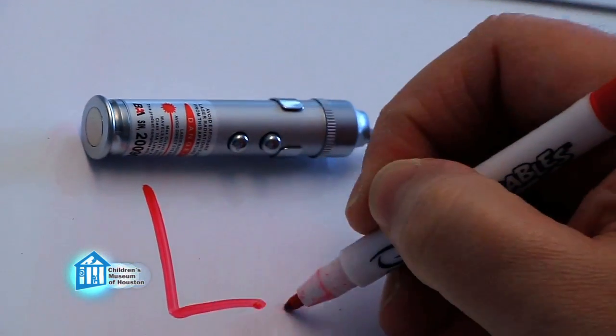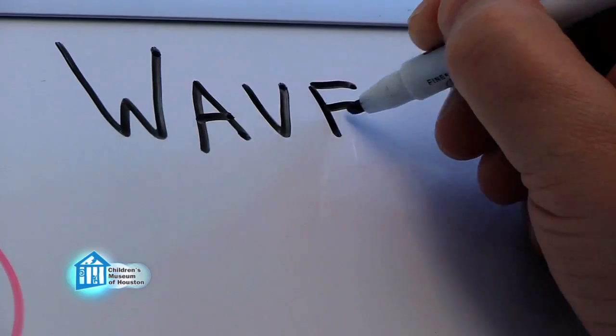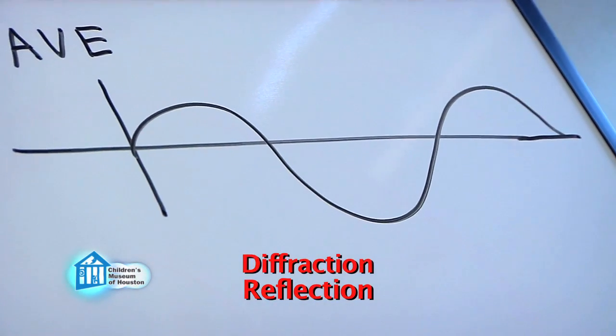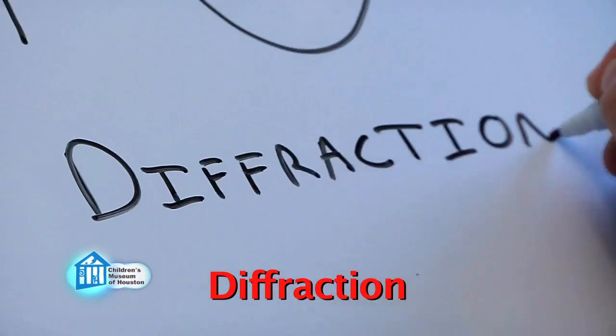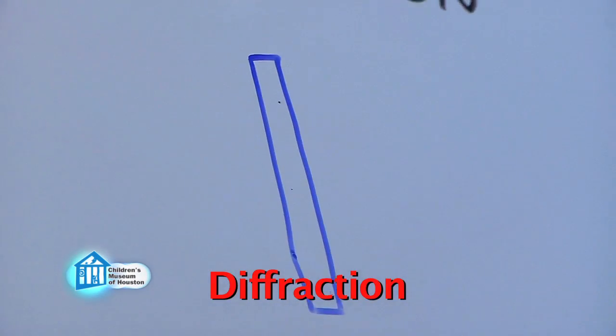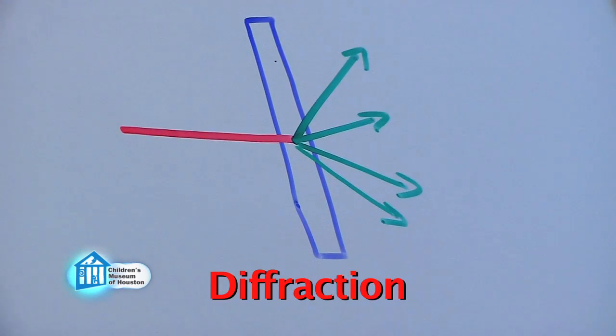So a laser is just a very concentrated beam of light. Because light has properties of waves, there are certain things it can do. Two of these are reflection and diffraction. In the case of diffraction, as light passes through a substance, it is split into multiple light beams. There are specific devices made to diffract light, but lots of clear and semi-clear objects will do the trick.